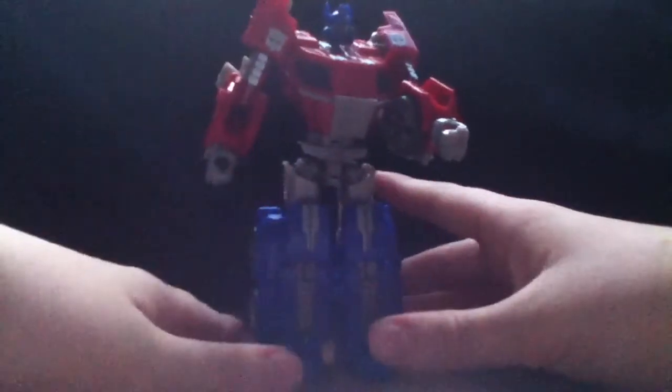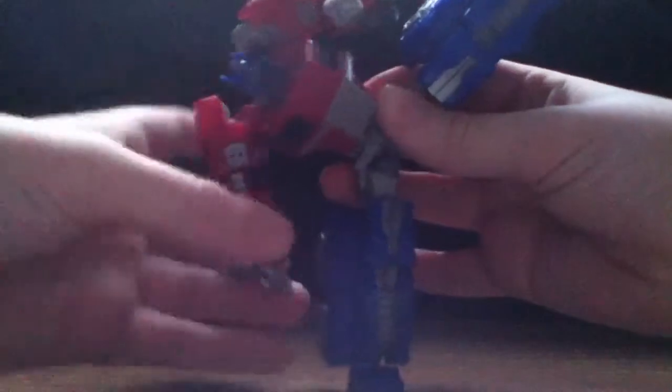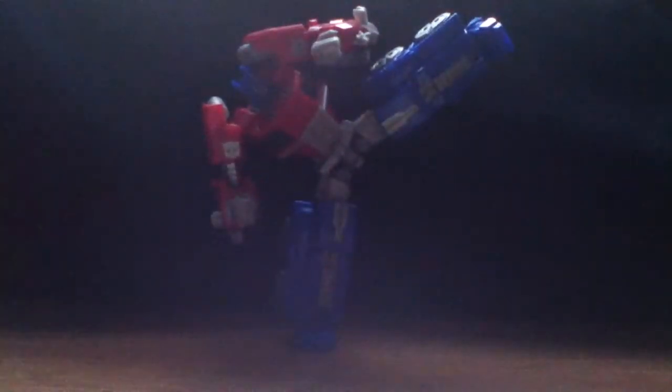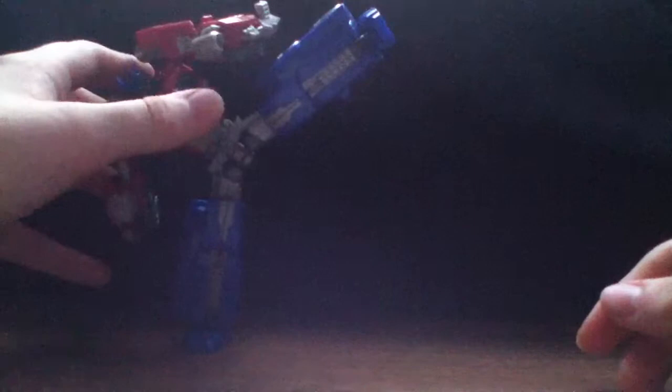I'm thinking of displaying this guy in a dynamic pose. If I move this guy over I could have Megatron basically dodging out of the way — that would look awesome.